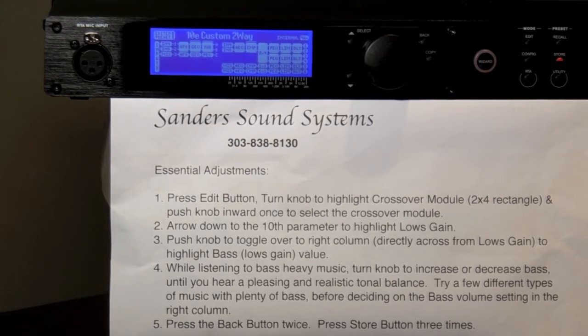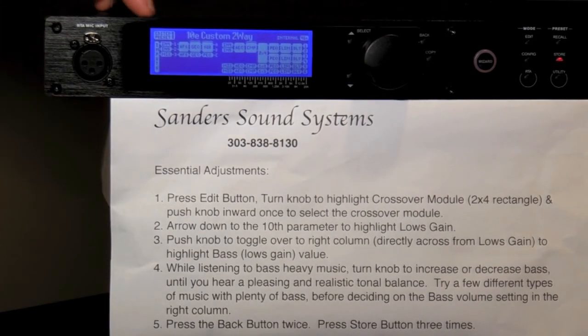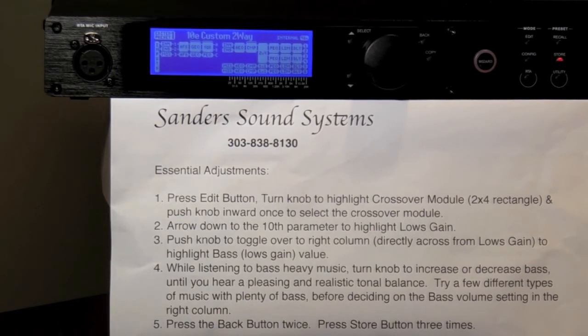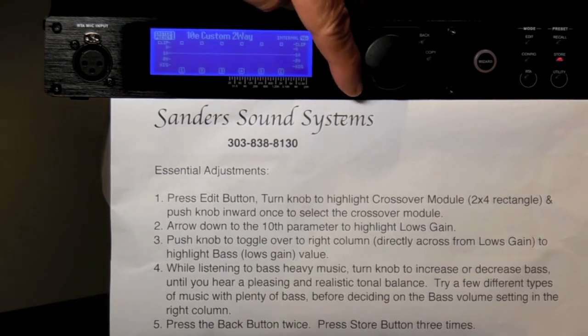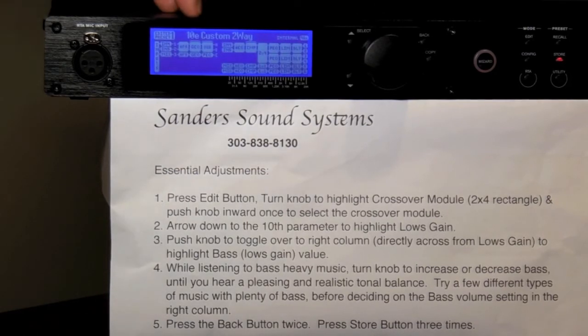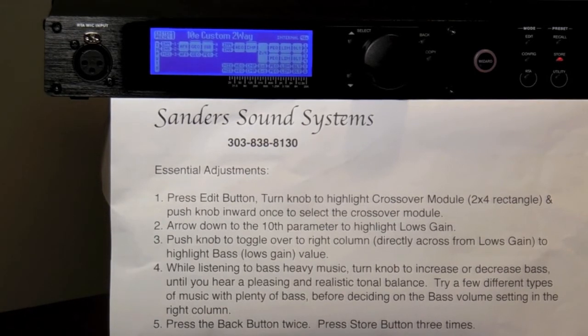First, let's make sure we're on the proper page that says 10E Custom 2-Way. The top left corner should say Edited Preset 1. If you do not see this screen, simply press the up or down arrow button to return to that screen. Okay, let's begin.